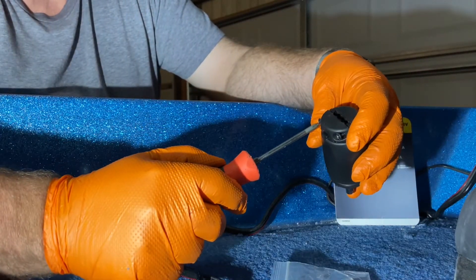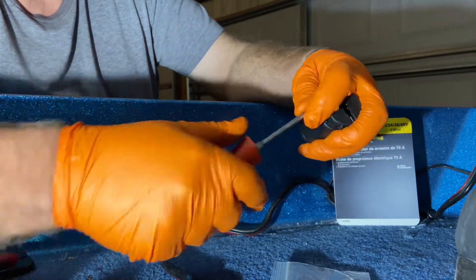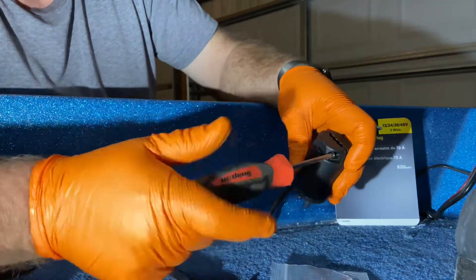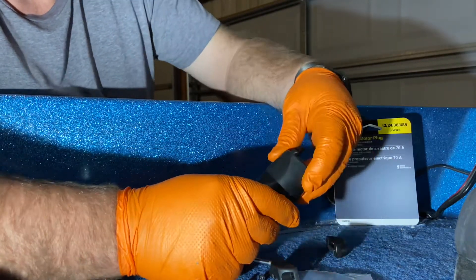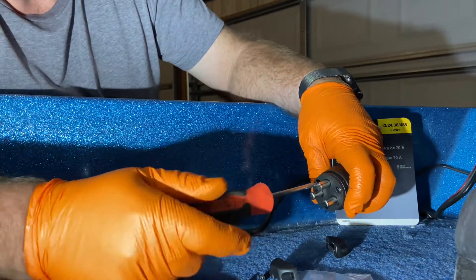The first thing we need to do is take these screws out that are holding this on. Now we need to remove the screws here.